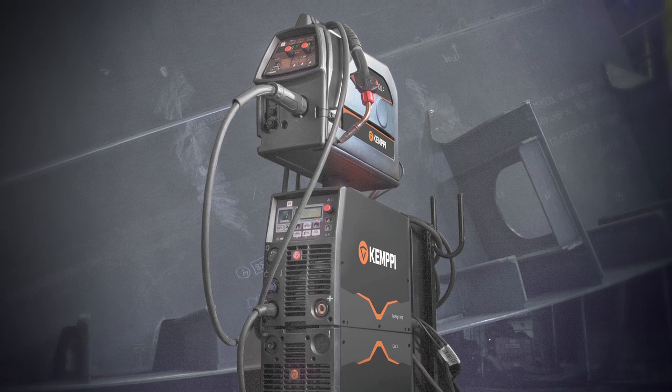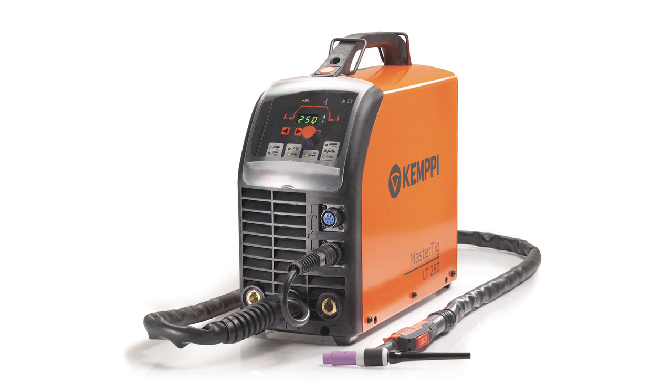The X Black version is a multiprocess welding package including MIG Synergic, Pulsed MIG, MMA, and DC TIG process, with the addition of Kempe's MasterTIG LT250.